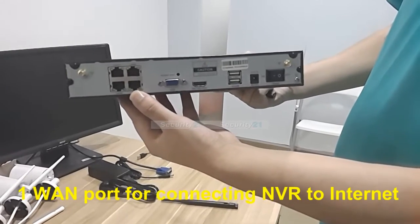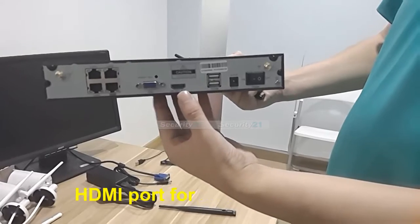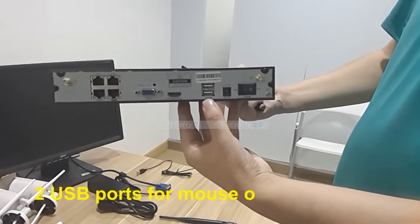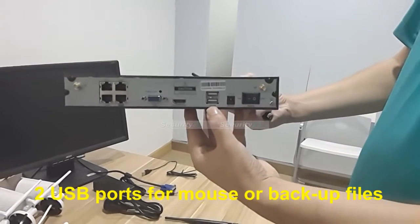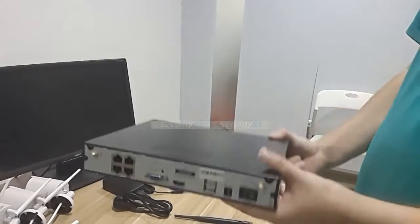There is one LAN port for connecting the NVR to the Internet. There is a VGA port, HDMI port, and there are also two USB ports for mouse or backup files. One last thing is the power port.